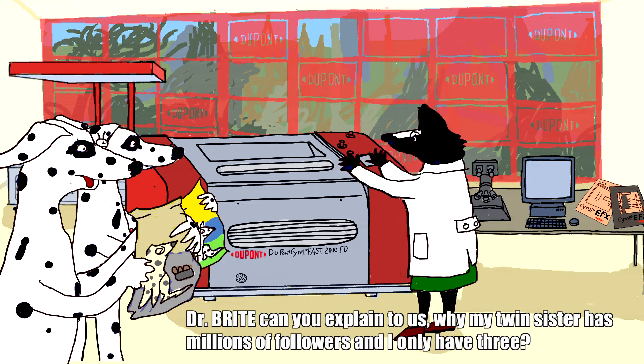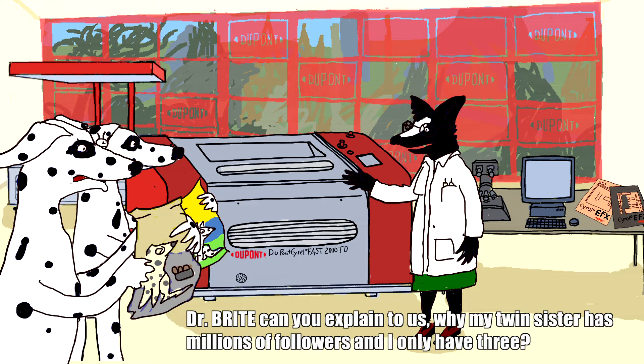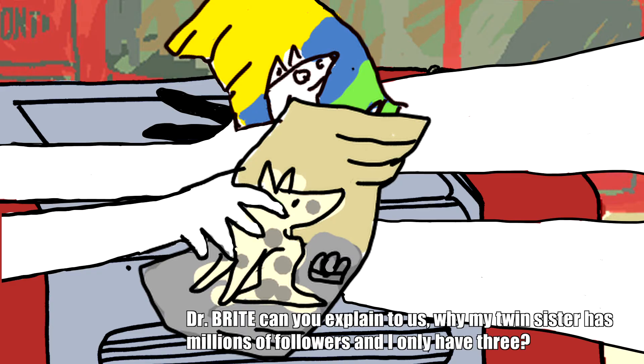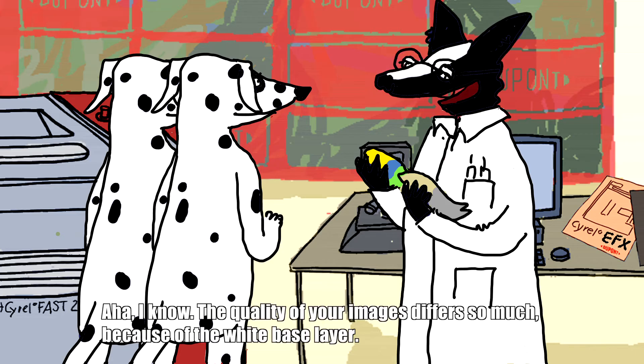Dr. Bright, can you explain to us why my twin sister has millions of followers and I only have three? Aha, I know.